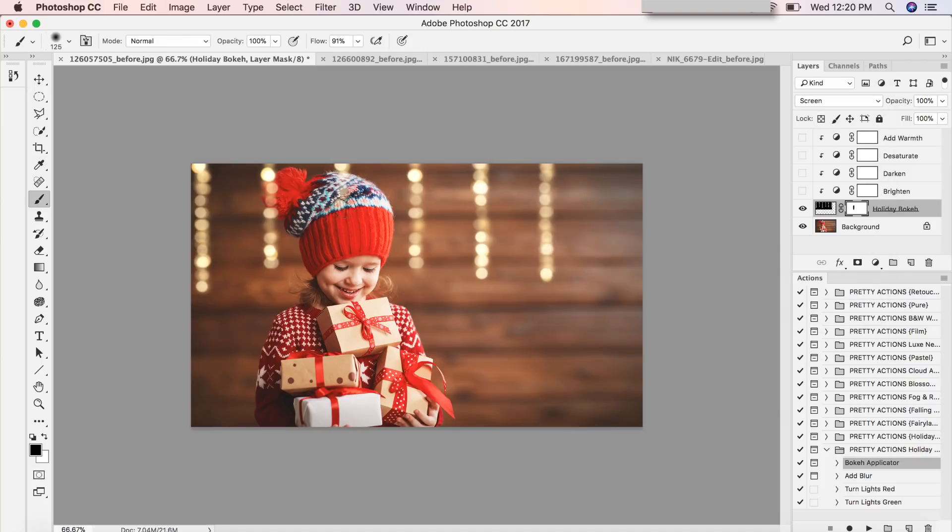Black conceals and white reveals. I'm using black to conceal the overlay in specific areas of the image. Layer masks are very forgiving — I'll make a deliberate mistake and remove a string light. Since white reveals, I'll switch white to the foreground color and just easily paint it back. Super easy and forgiving, and these are also stackable — I'll show you that in a moment.